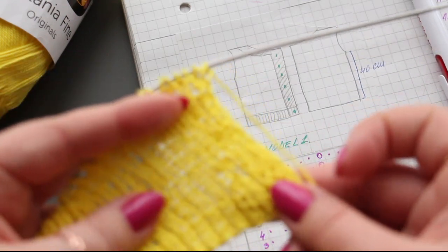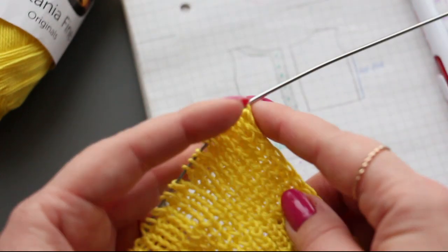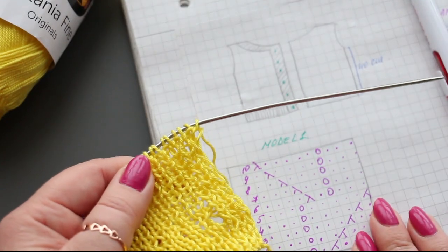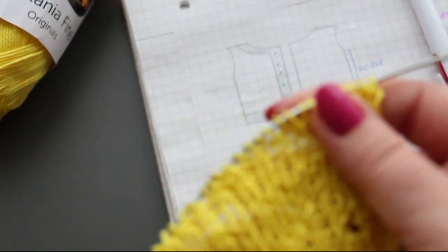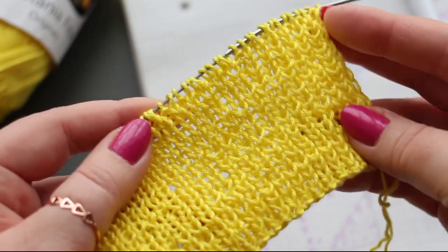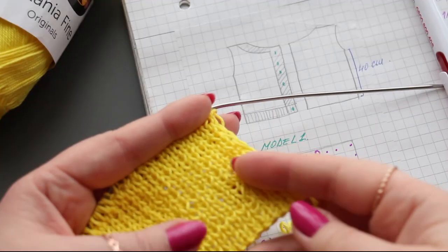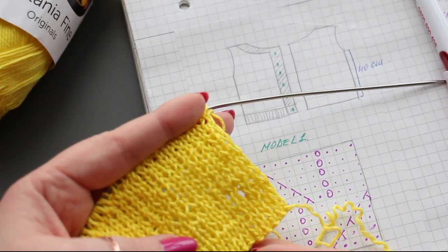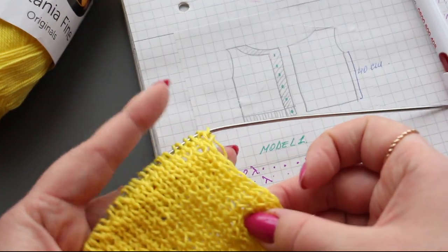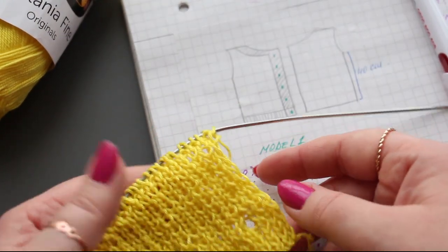This is the front of my work. At 2 centimeters I made the first buttonhole — I'll show you how to make it when we reach the next one. It's a small buttonhole suited for very small buttons. After the three rows of reinforced elastic, I continued and made about 6 centimeters of ribbing. After that 6 cm section, we'll transition to the blouse pattern. The buttonholes are spaced every 7 centimeters.